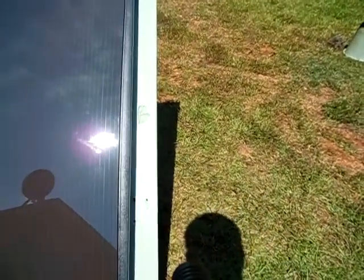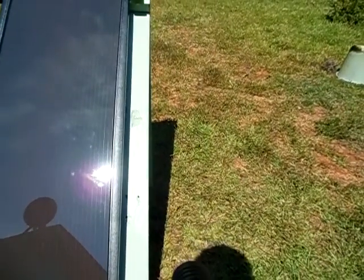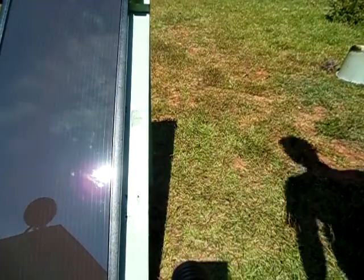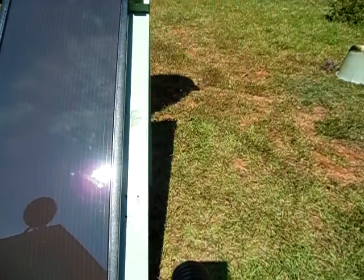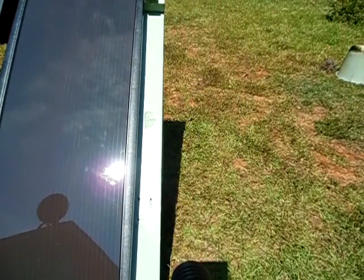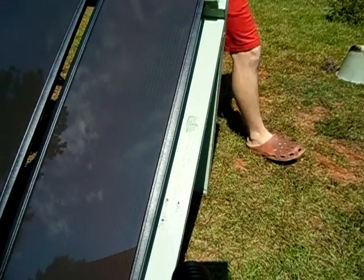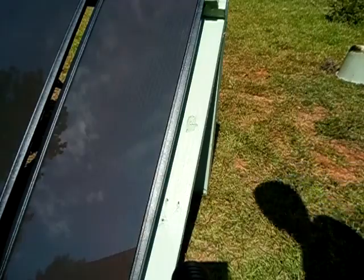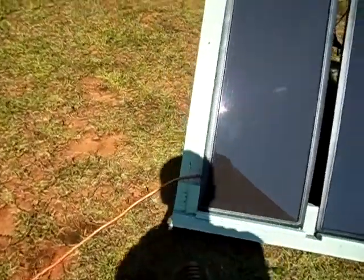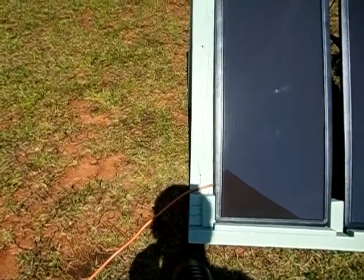It's not perfectly in line with the solar panel frame there. How I rotate mine — I just line the shadow up with the frame, just like that, and rotate them directly in a straight line. As you can see, the shadow and the frame are in a direct line.